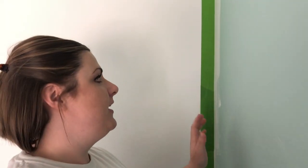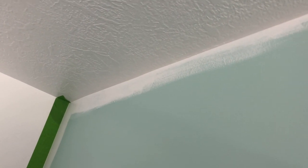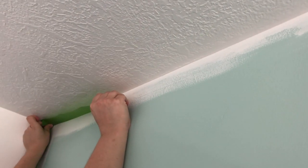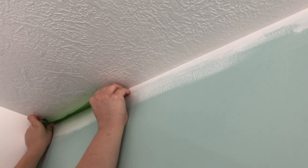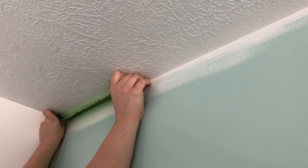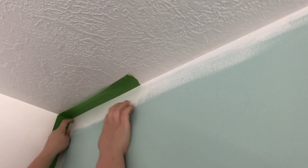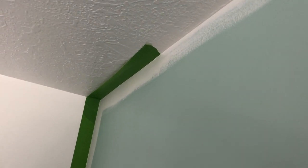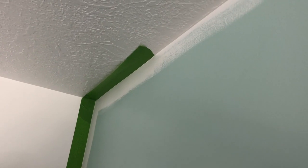We are ready to do our accent wall. We painted the whole rest of the room white, including the ceiling, and now this wall we're going to paint navy. We are just taping it off to get prepared — we love using Frog Tape, it just gets nice crisp results. When we start painting, we'll come back and show you our trick to getting a nice crisp line, especially on the textured ceiling. It'll turn out great even with that textured ceiling.